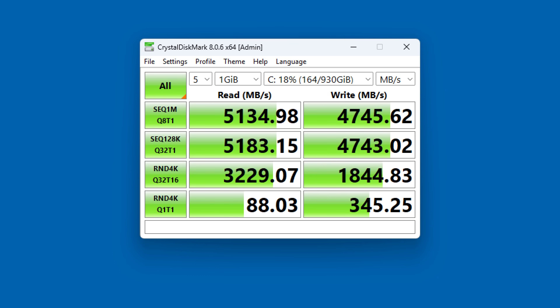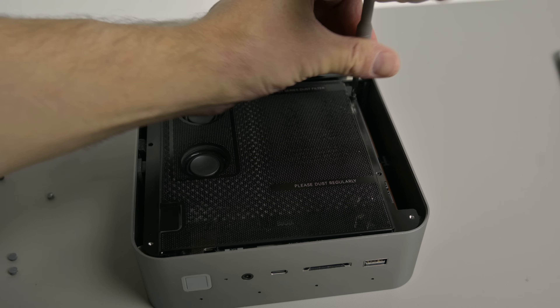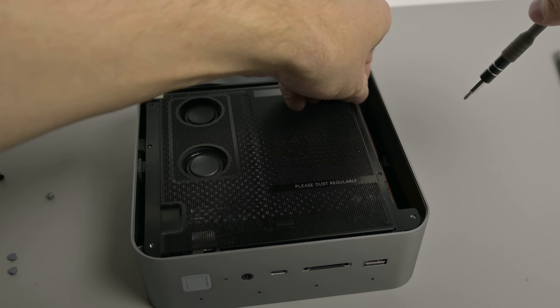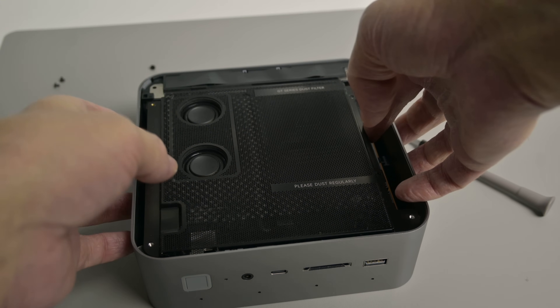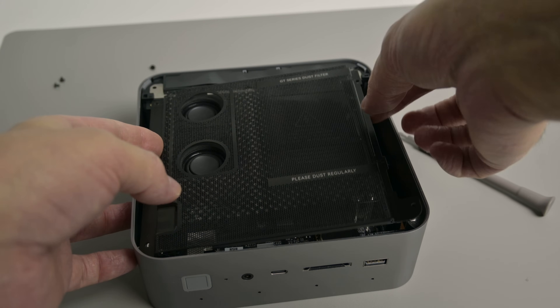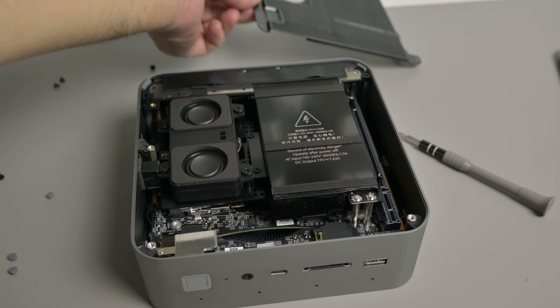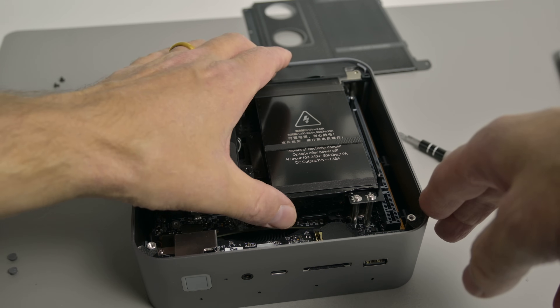Here we have some benchmark results — the performance is outstanding. I did have a go at opening the unit and digging a little deeper, but this one is not as straightforward to disassemble compared to other ones, so just keep that in mind. A nice touch is an integrated dust filter — make sure you remove it every now and then and clean it.